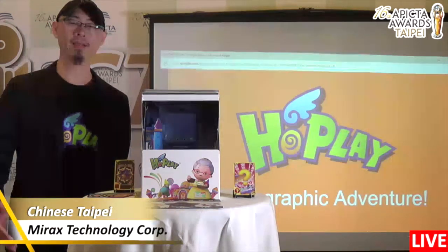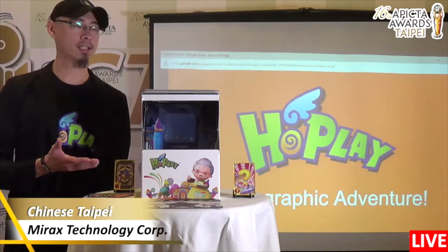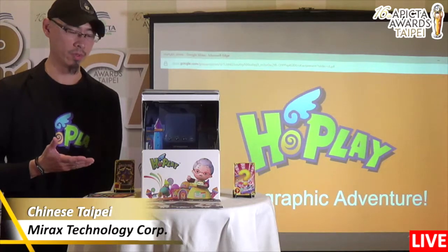Hello everyone, I'm Michael. I'm very glad to be here to introduce our new product, Whole Play Queen Strike. This is the first holographic board game in the world.